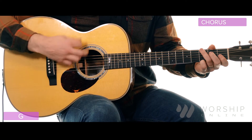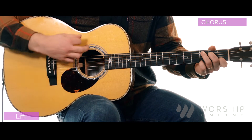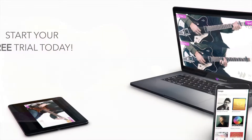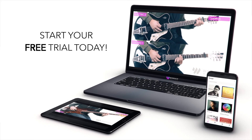In the morning I'll sing, you are good. In the evening I'll sing, you are good. You are good to me.